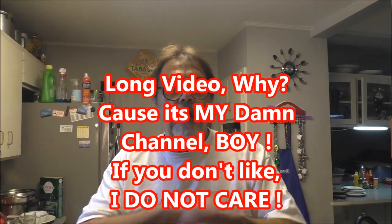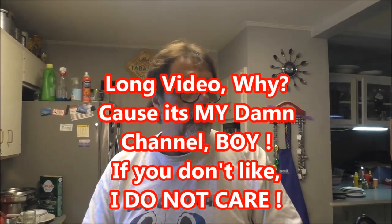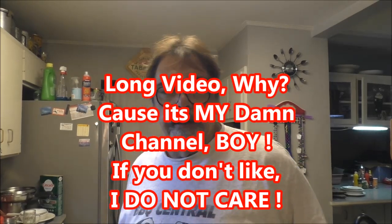Hey girl! That's how I always start my videos on YouTube, or did. But this is for you people on Facebook. I'm gonna make a french bread pizza just because I feel like making a video — let's shoot one.